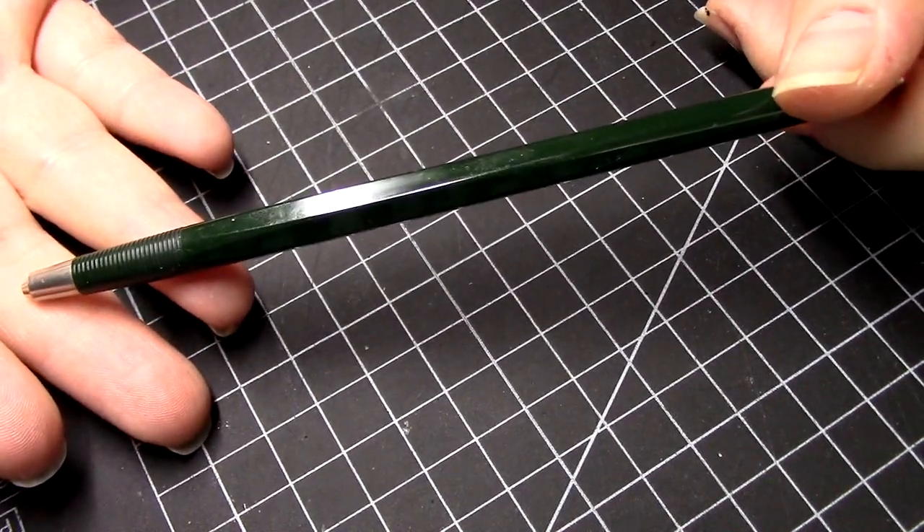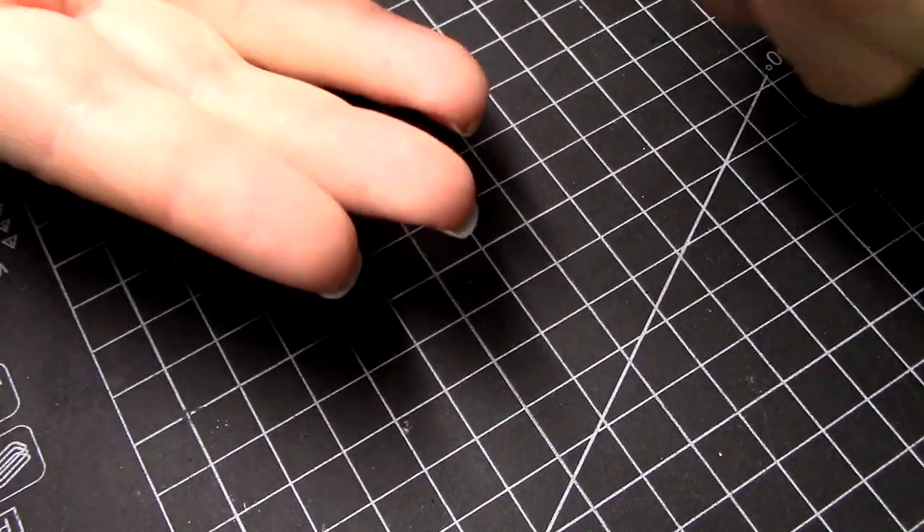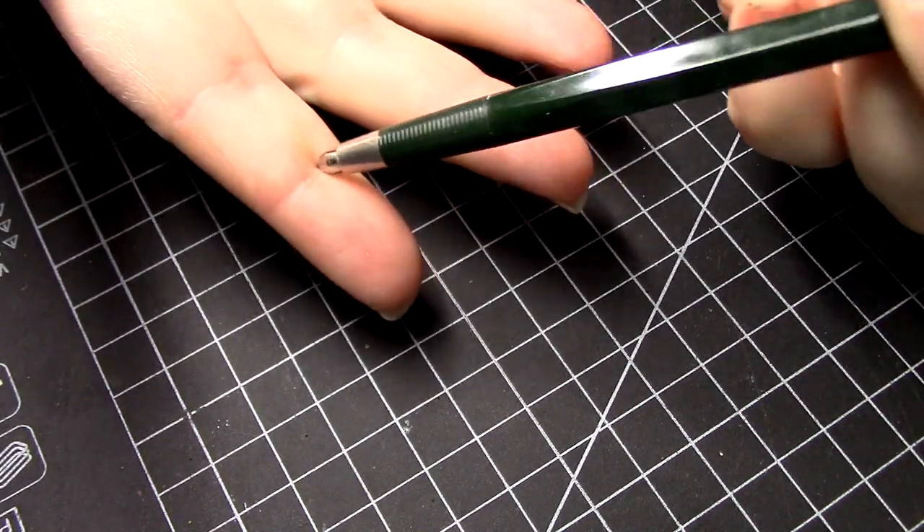I love clutch pencils. Yes, this is the review and instructional video that nobody knew to ask for, and you're totally welcome. I'm making sure you're enlightened against your will. Mwahahahaha! Maniacal laugh!